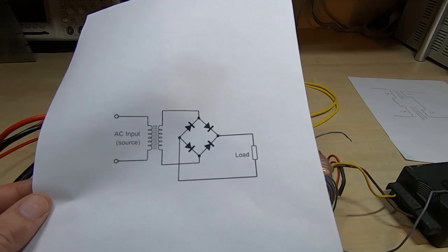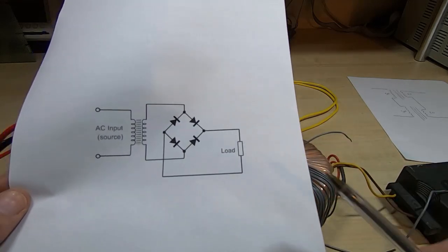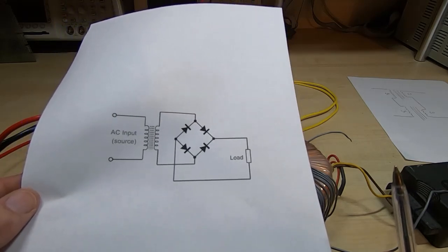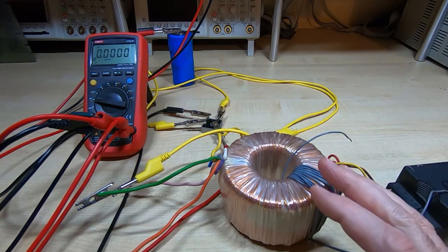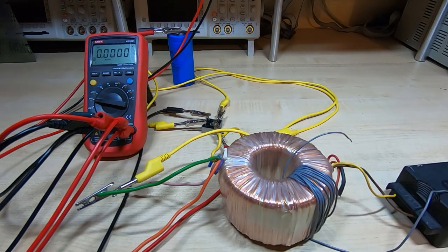That leads on to the main purpose for this video: to demonstrate some alternatives for the rectifier arrangement — not just for the Raiden supply, but methods I use on other pieces of equipment that you might find interesting. Quite often when sourcing a transformer for a project like this, you might find the voltage is not quite right.